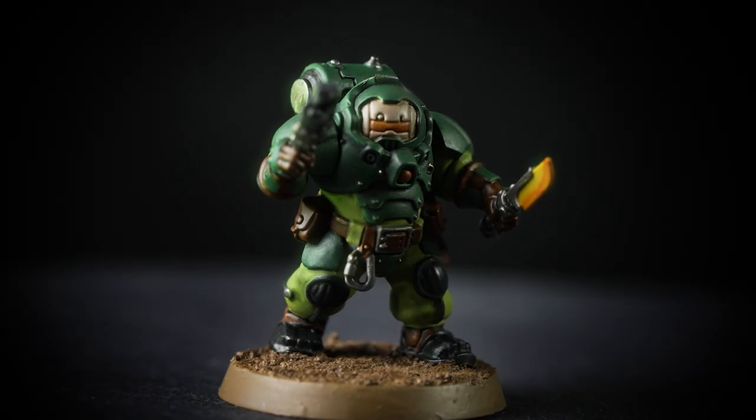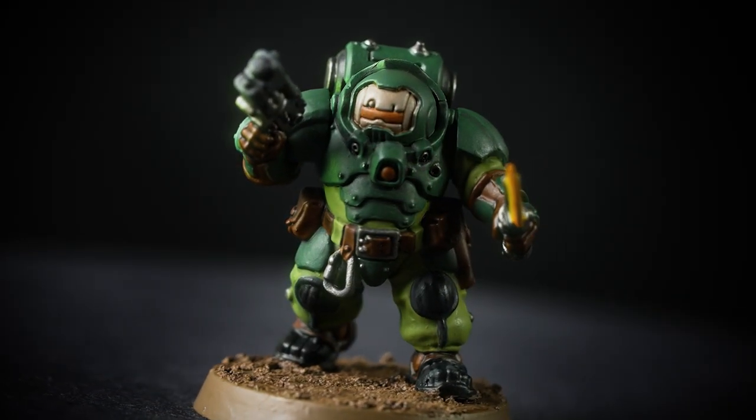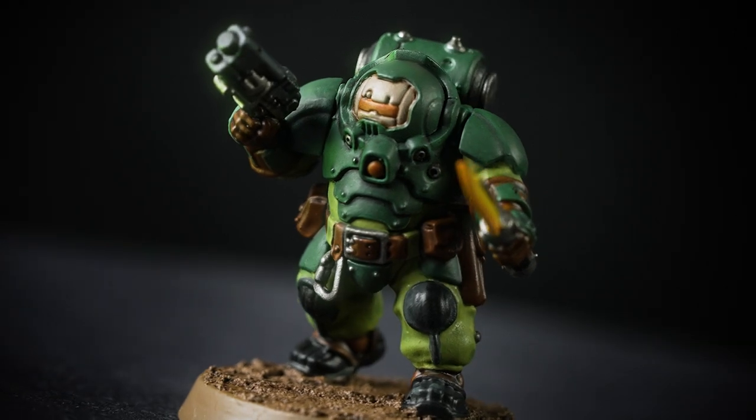The kindreds of the Urani Surtur Regulars prize stoicism, self-reliance and inflexible determination no matter the odds of success. In this video we're going to show you how to paint a hearthkin warrior to a battle-ready standard in the scheme of the Urani Surtur Regulars.